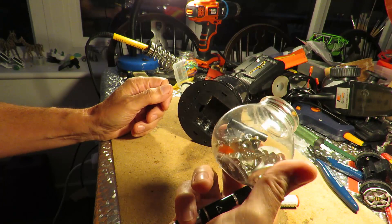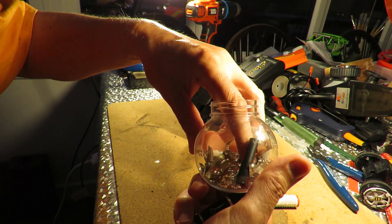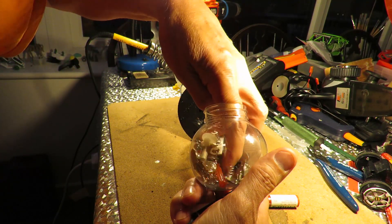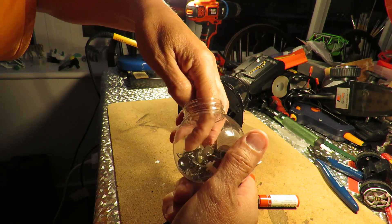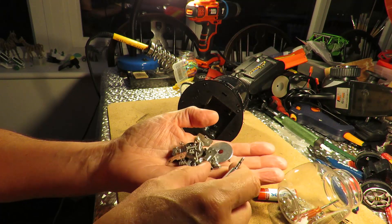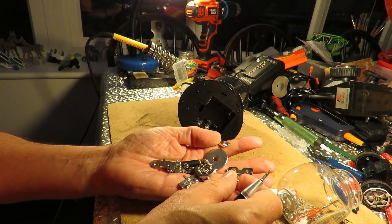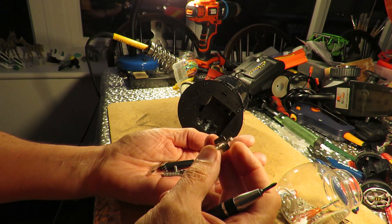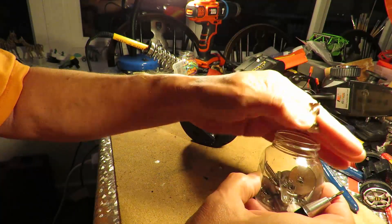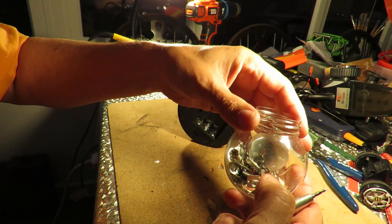I've got some other ones here that I've taken out of some old battery boxes. That one there — that's what we're looking for. That's why I strip things down and save all the bits and pieces.